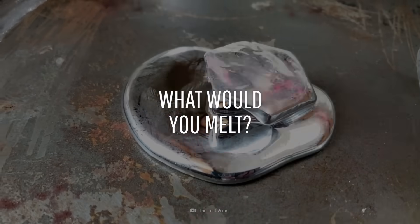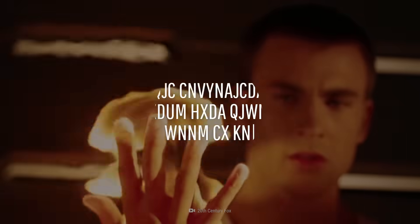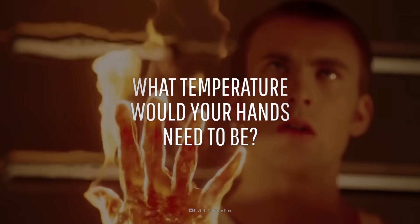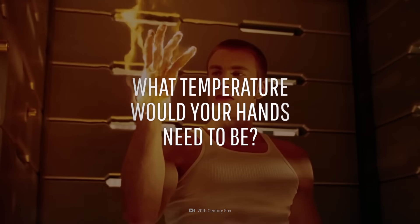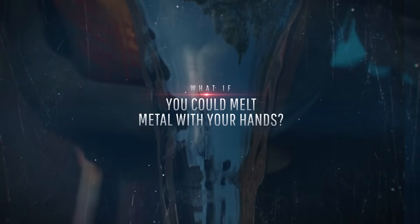What would you melt? What temperature would your hands need to be? This is What If, and here's what would happen if you could melt metal with your hands.